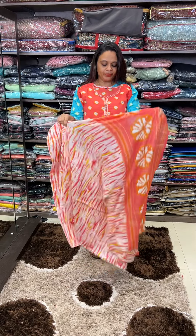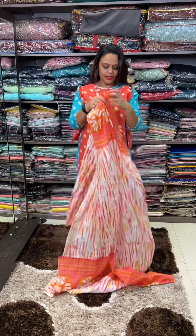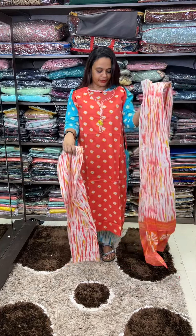Pure mulmul fabric. Shibori print. Very soft — this is a soft and beautiful color.